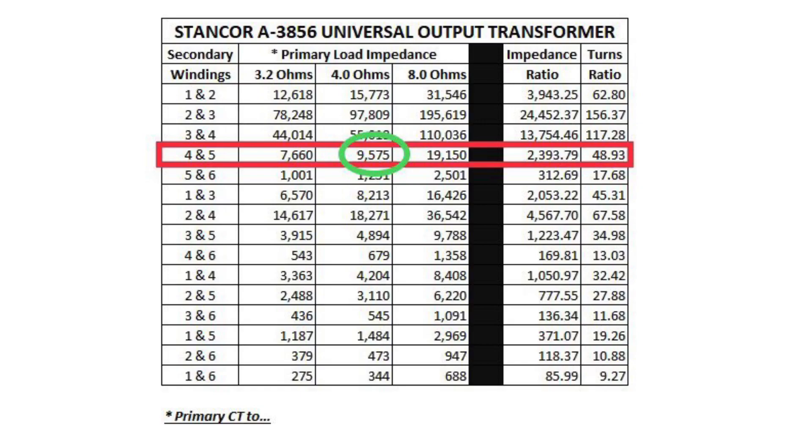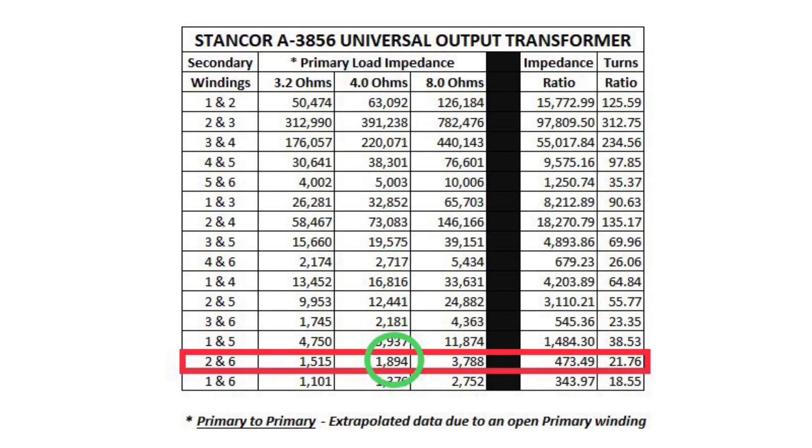The transformer in theory should work just fine as is, even with the open primary winding. If I go back and extrapolate the data, I can just double the turns ratio and calculate what the total primary load would have been across the full primary winding. This will be close, probably within a percent or two. And you can see the way the loudspeaker was originally connected was a poor match for the 6K6GT tube.